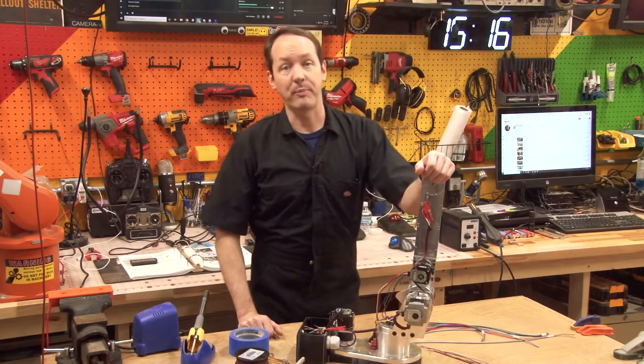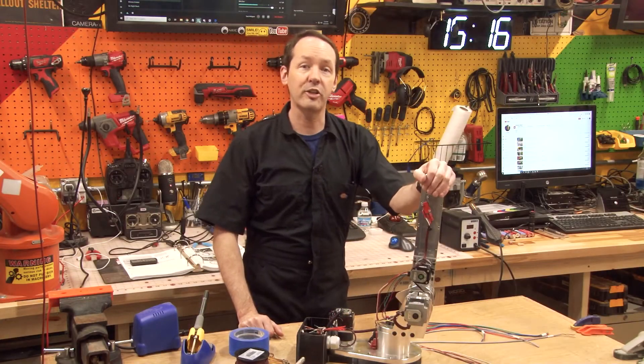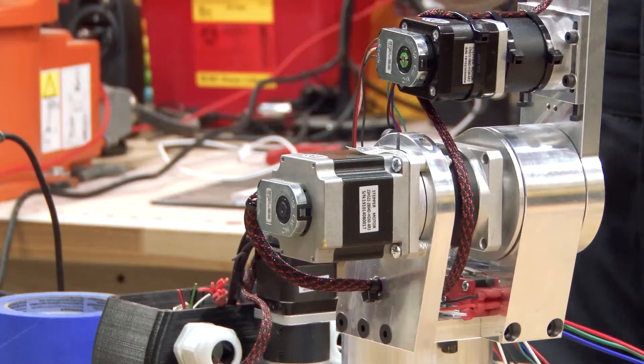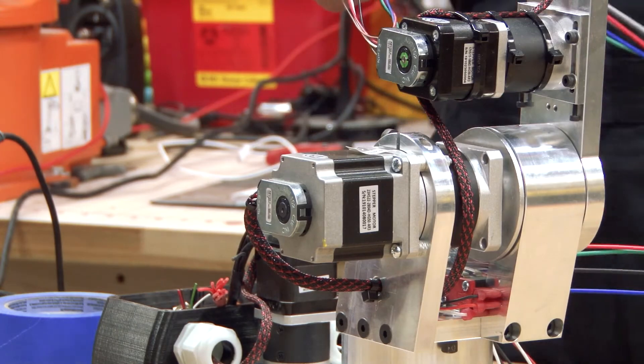Hi there guys and welcome back to the shop. I'm Chris Bowden and welcome to Project Archie episode 29, where today we're going to do fun stuff and pack and wire through tubes.